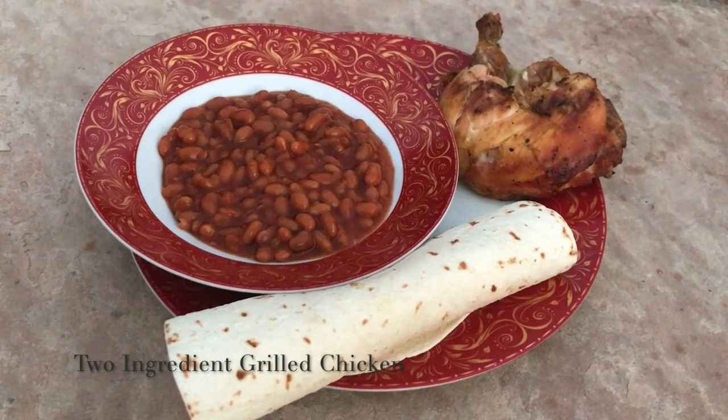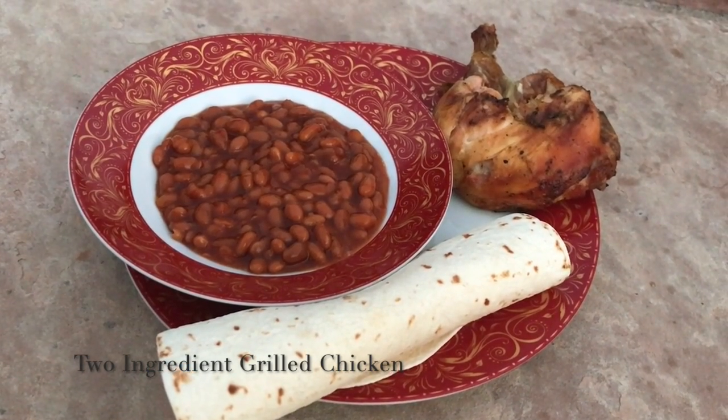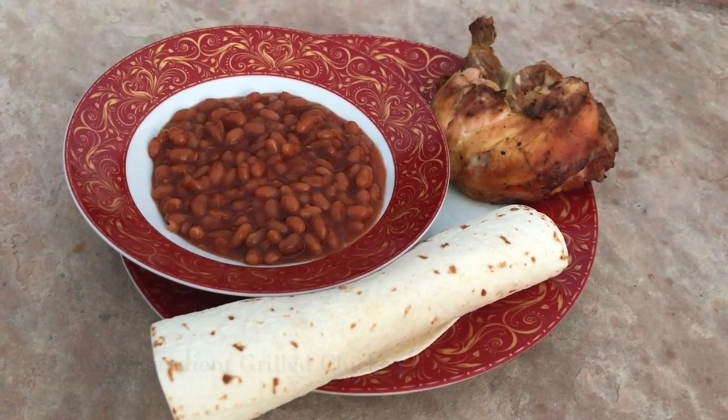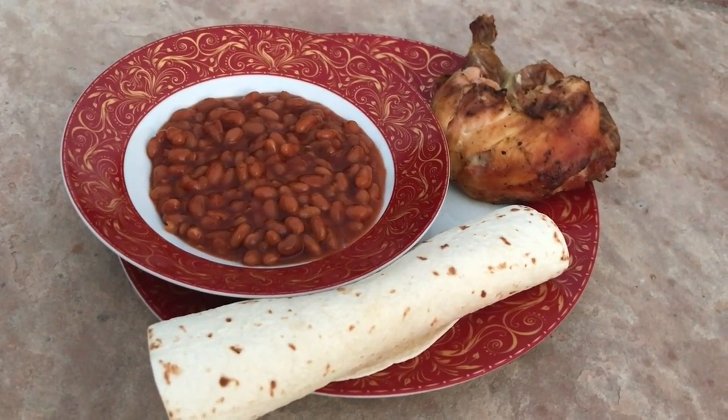Hi there, today I'm going to be making a really easy grilled chicken recipe. It just takes two ingredients and it tastes really good with warm tortillas and beans. Let's get started.